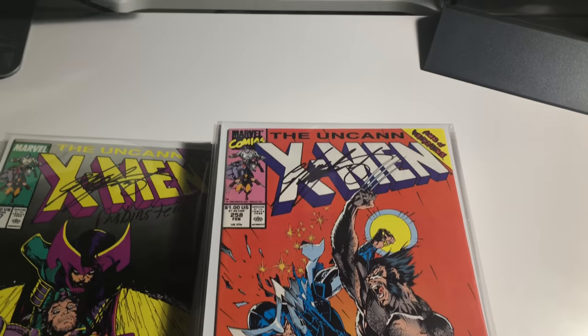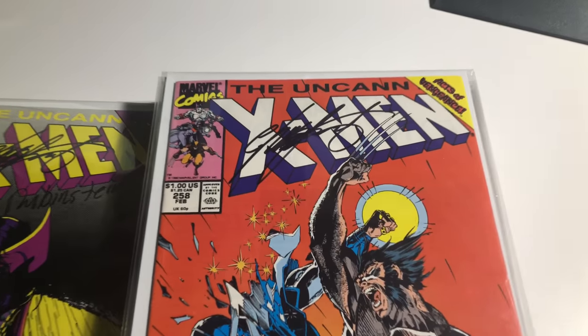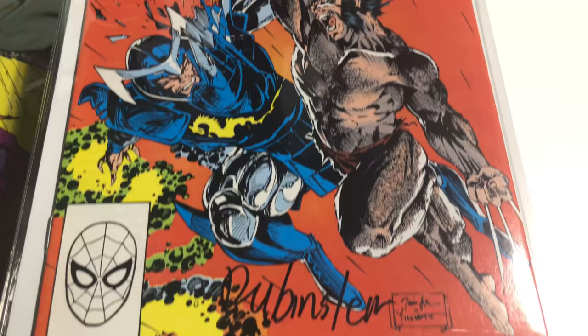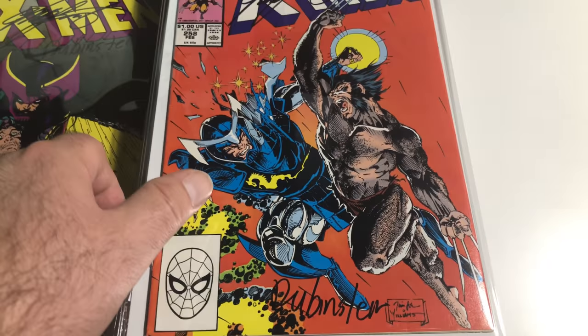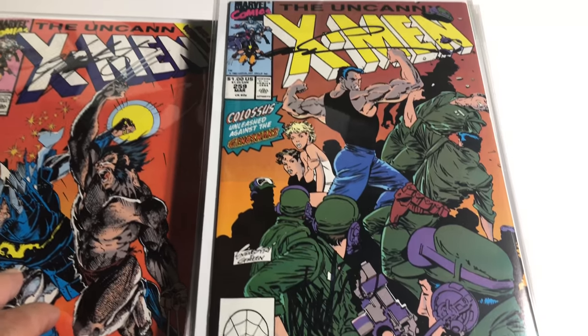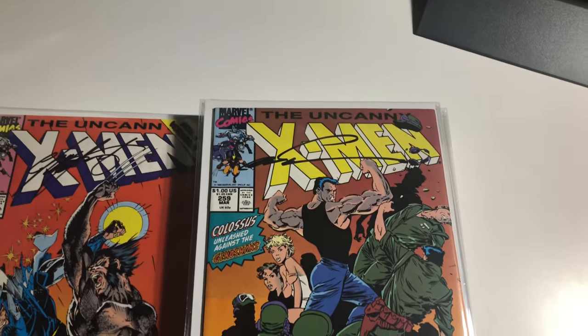Number 258 is signed by Claremont and Rubinstein. Number 259 is signed by Claremont and Rubinstein, and also signed by Silvestri.